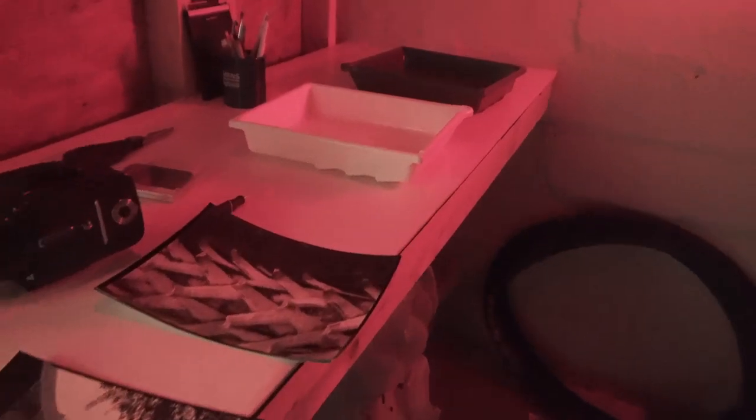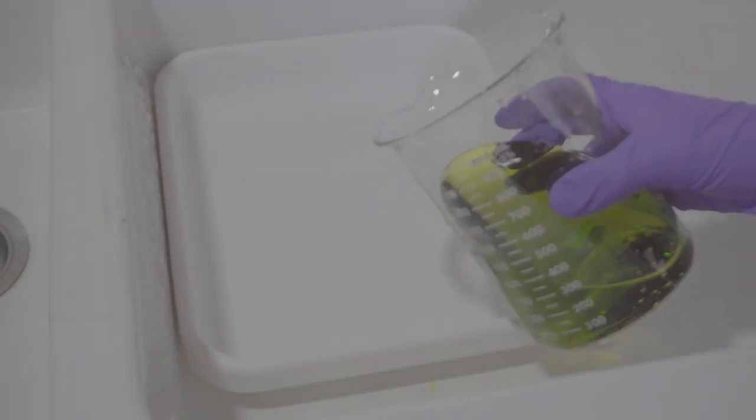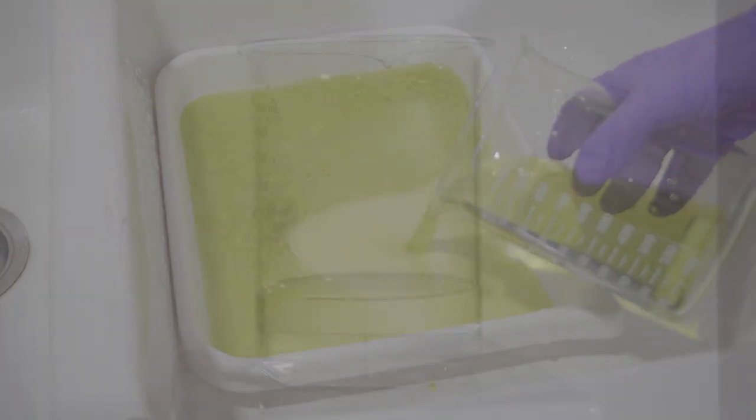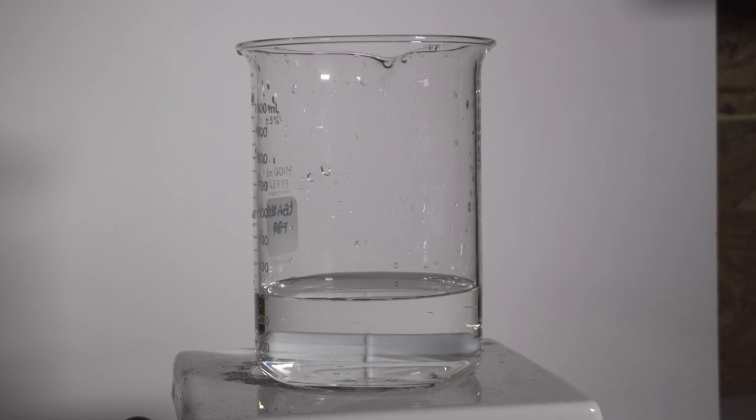Let's start by seeing how blue toning is done in the darkroom, first preparing the toning solution. This is the formula for a direct toner where only one toning bath is needed. To make half a liter of toner, which is good for several 8x10 prints,